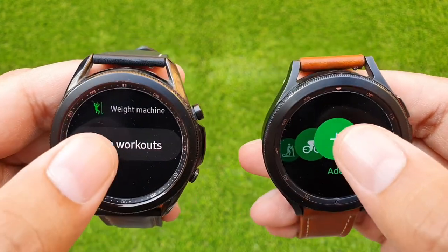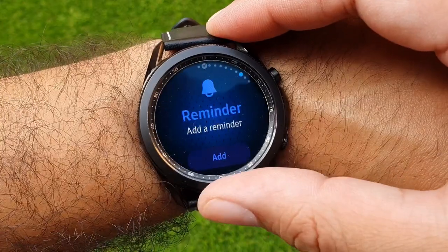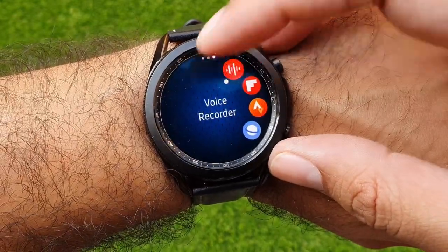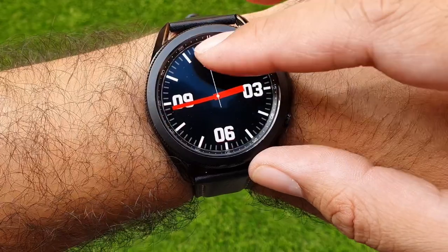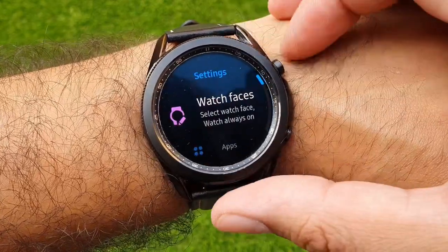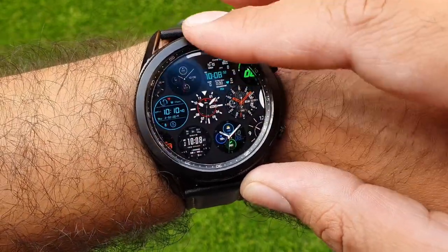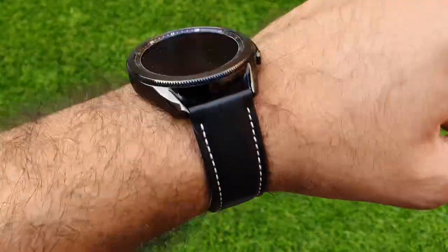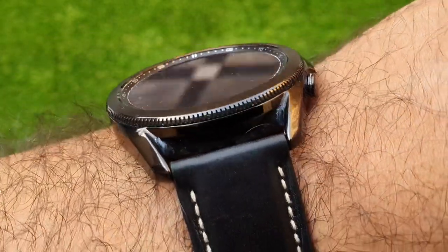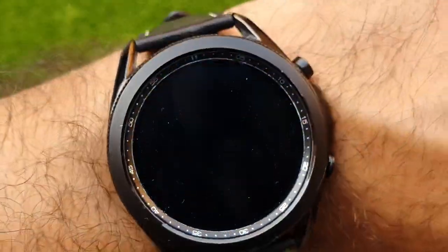In the end, it comes down to which watch you should pick up. Even though Galaxy Watch 3 is a year old and runs on Tizen OS, it is a perfectly capable smartwatch with tons of features and a robust health and fitness suite covering all the basics. Samsung has also promised three years of software support from the watch's release, so it will continue to receive updates for the next two years. You should buy Galaxy Watch 3 if you want your first smartwatch on a budget, don't care about Wear OS, and just want a good companion watch for notifications and occasional calls.